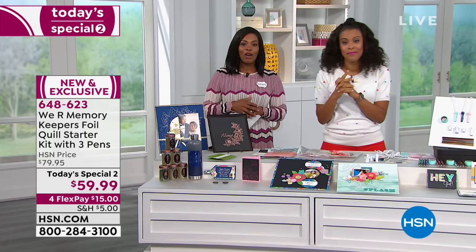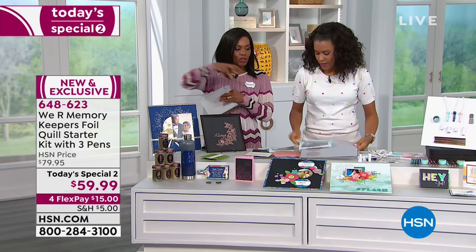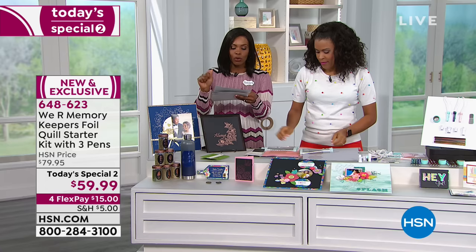It's our Today's Special — we took $20 off the price, and you've got it on 4Flex. It works with all the major cutting machines so you don't have to buy another machine. You're just picking this up and now you can foil. It comes with the rose gold, the silver, and the gold foil paper, and of course the fine, medium, and bold tip.